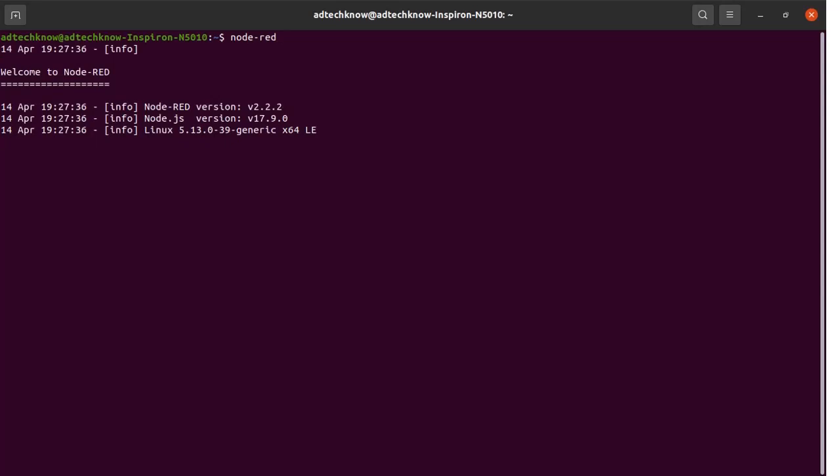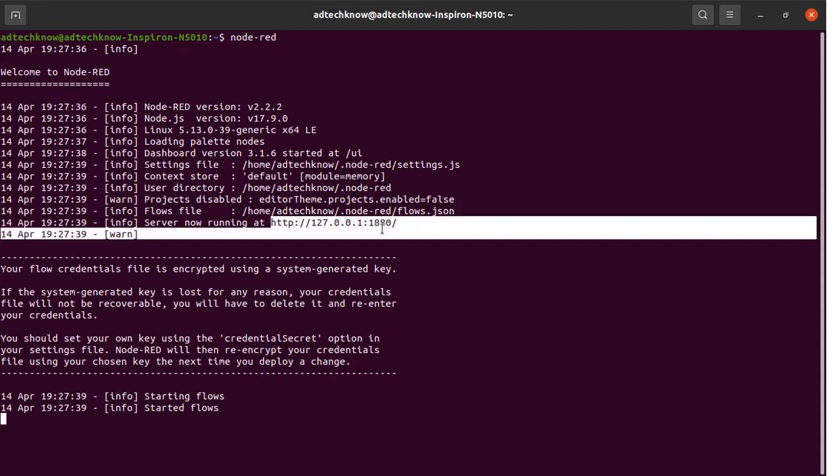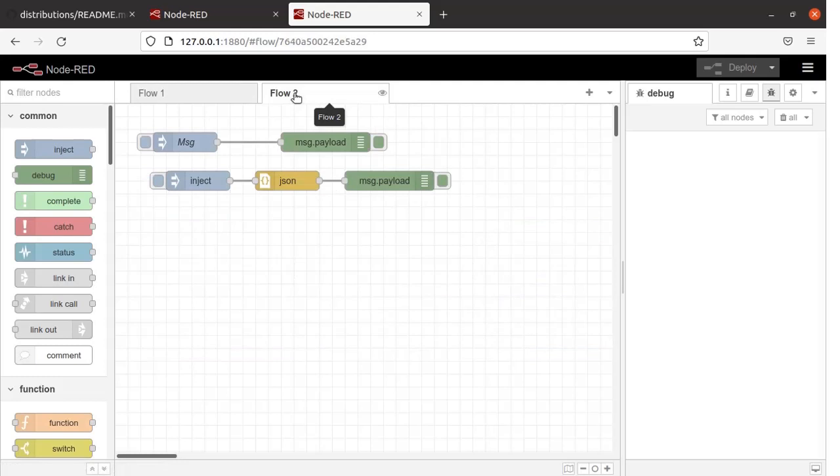After installation of Node.js on your PC, you can start Node-RED by running the command 'node-red' from the terminal and pressing Enter. Now you can see Node-RED has started working. Copy this address and paste it into your browser. Now you can see the Node-RED editor is open in front of you. I have Flow 1 and Flow 2 available. Let us go to Flow 2. This is the Node palette, and this is the editor window where you can place your nodes, wire them, and build the logic.